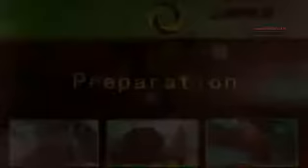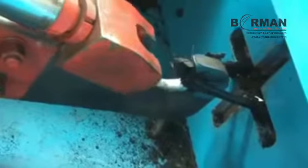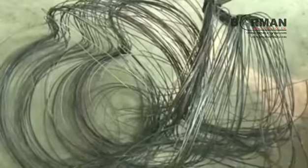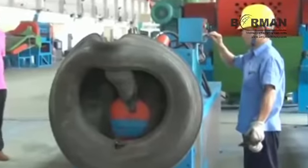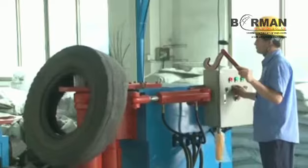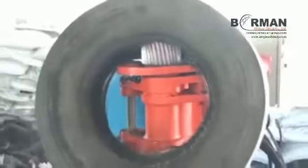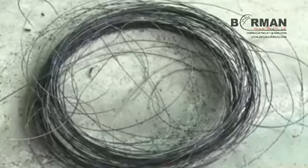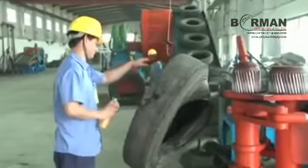Preparation. The Cut and Pull Extractor cuts an opening in the tire beads and then hydraulically grips and pulls the wires out completely. The Roller Rubbing Extractor is a device of two counter-rotating roller heads that wraps and wears out the tire beads till the wires are removed.